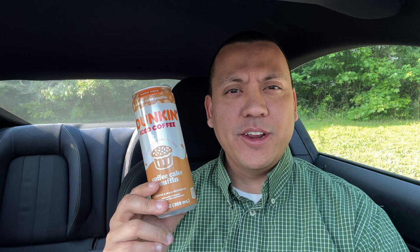This is also along the lines of the Bakery series that Dunkin' has released. They have that vanilla cake batter and the other one. They're okay. This one is also okay.